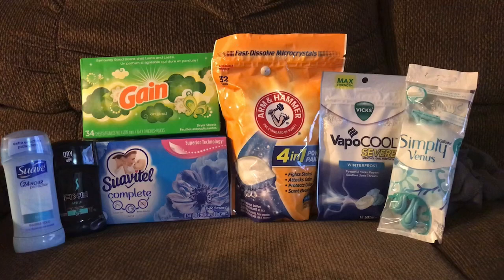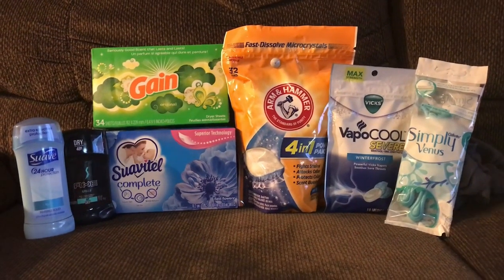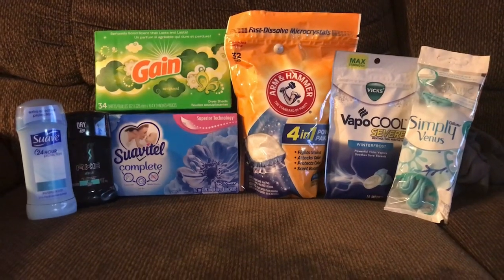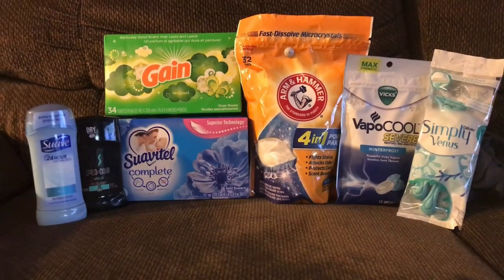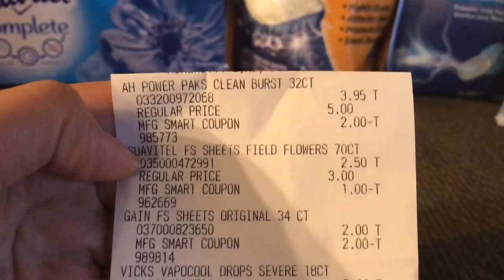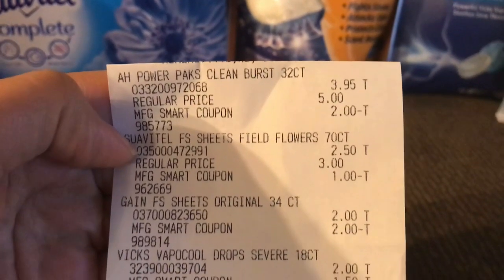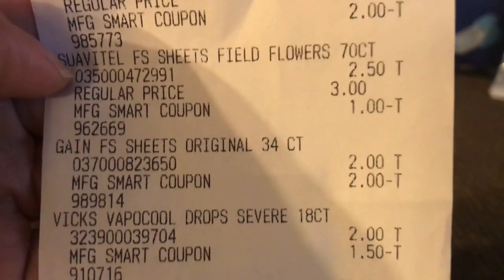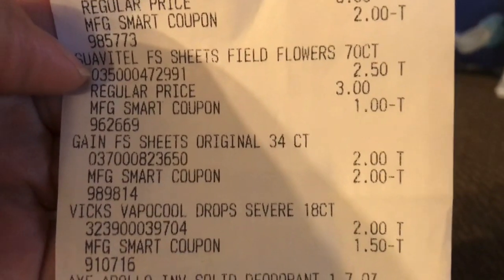This is everything that Roy picked up today at Family Dollar. He did a really good job — I'm so proud of him, he's learning along with me. Let me show you the receipt. All digitals came off perfectly fine. You can see the Gain sheets were free — the digital did attach making those free.